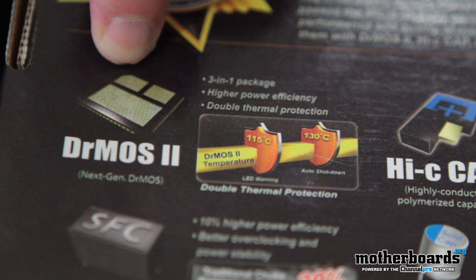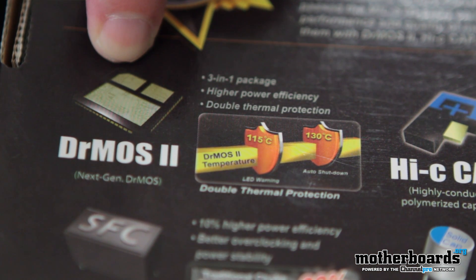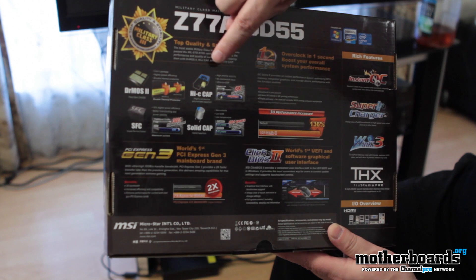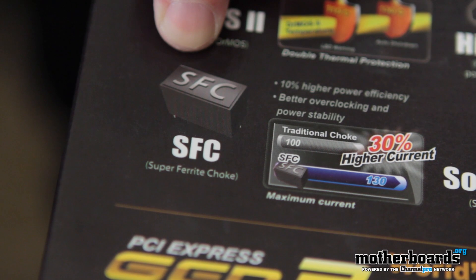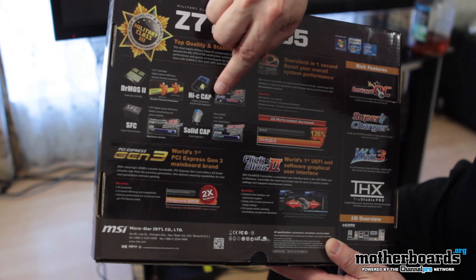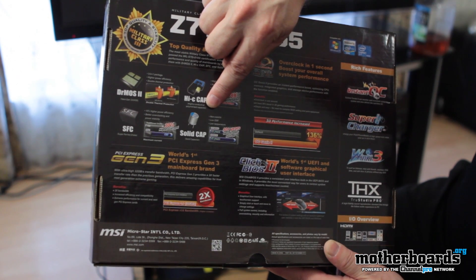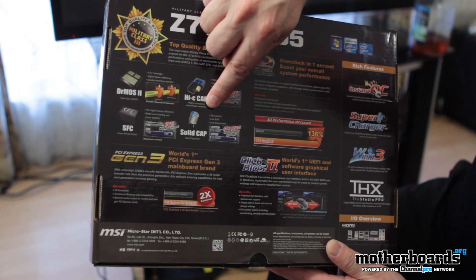They have their Dr. MOS II, which is basically their thermal power and thermal efficiency system — keeps the system running cool and quiet. They use high-C caps, which are highly-conducted polarized capacitors. Their super-ferrite choke has 10% higher power efficiency, better overclocking and power stability. And finally, their solid capacitors — non-volatile, low ESR, low temperature — basically guaranteed to keep your motherboard running for 10 years.